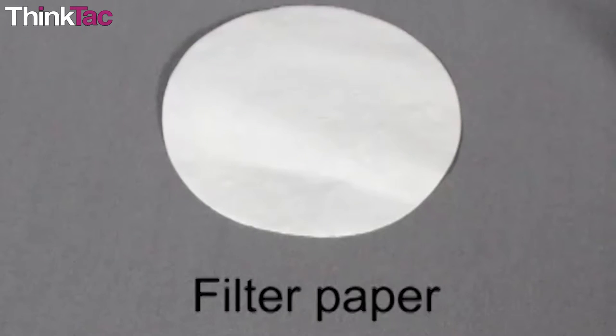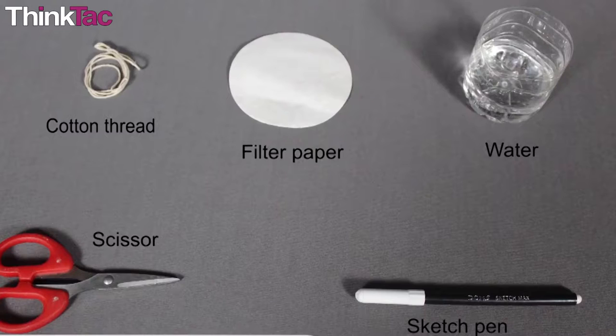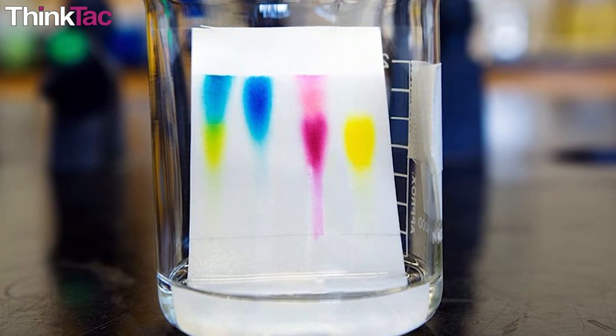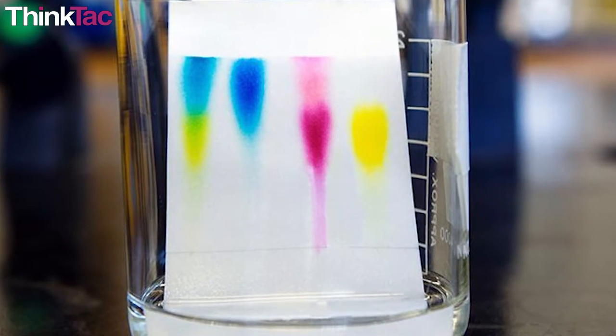Apart from the filter paper, you will find everything else you need to perform this experiment very easily at home. Until now, our understanding of chromatography is the experiment we just performed — the simple separation of the sketch pen into different colors on the filter paper.